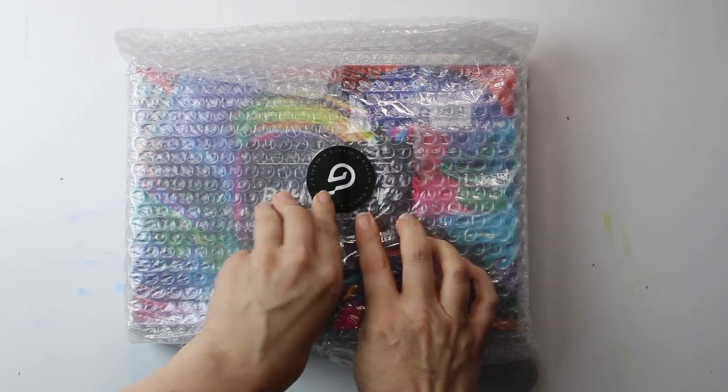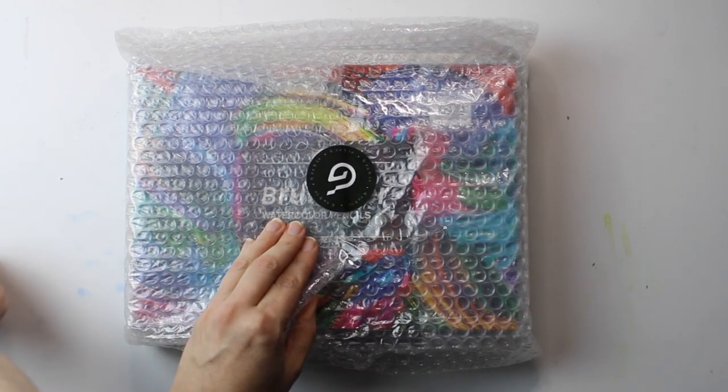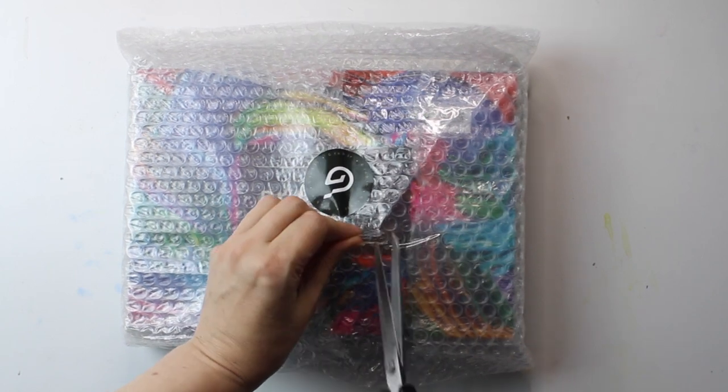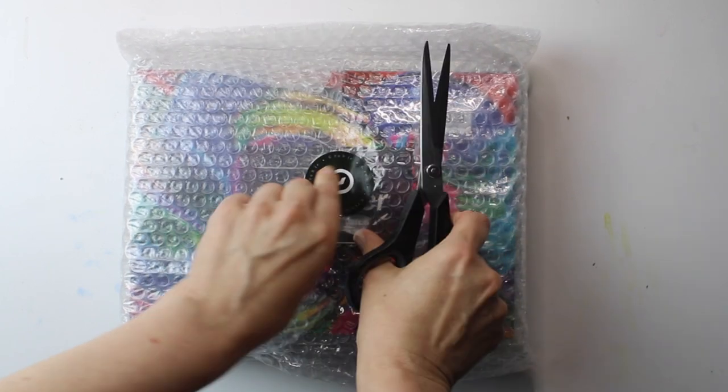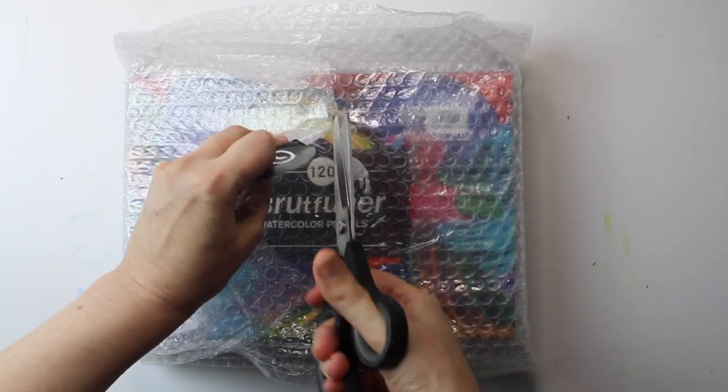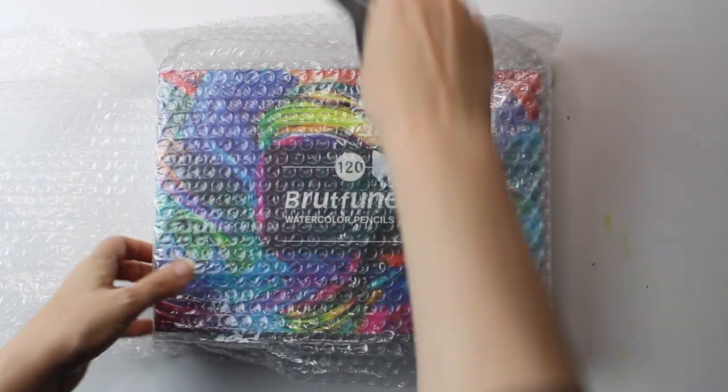I was really encouraged to see that the pencils were well packaged. Sometimes I've received pencils in the past and they haven't had any wrapping around them inside the box and they've been broken. When I ordered my Prismacolors over a year ago there was no packaging, they were completely loose and some of them were broken, so this was encouraging to see.